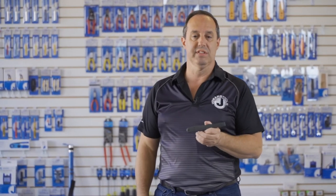Hey guys, today I want to talk to you about our KN7 Splicers Knife.